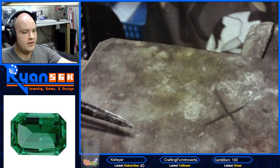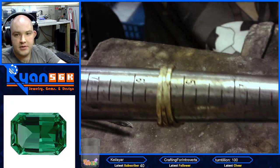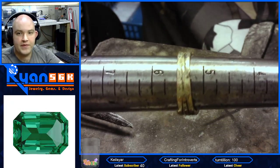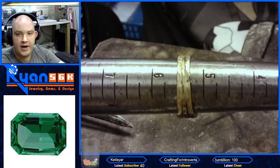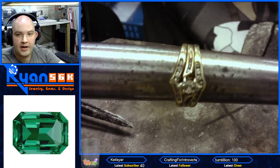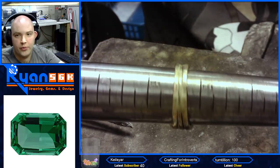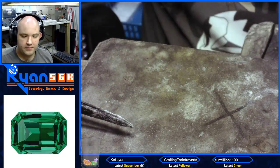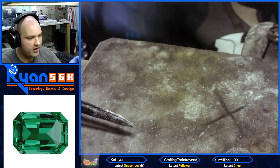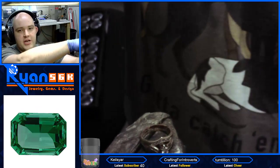So if you take a look, here's the mandrel — you see the numbers? It's perfectly in between five and six, which makes it 5.5. All right, come on over here to the bench pin. That is my chest — we'll be right back here.